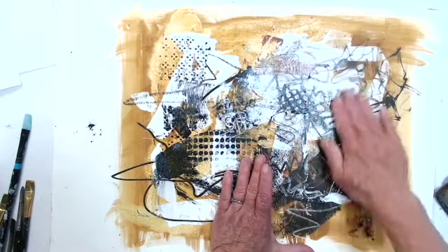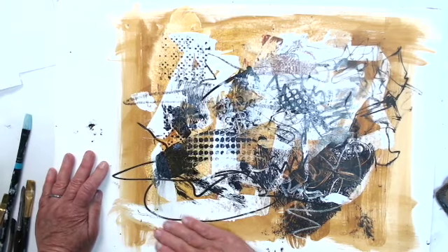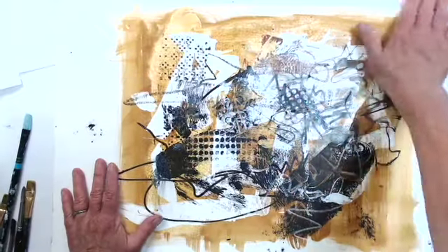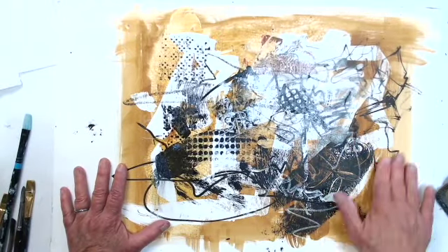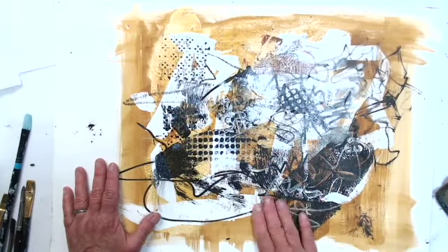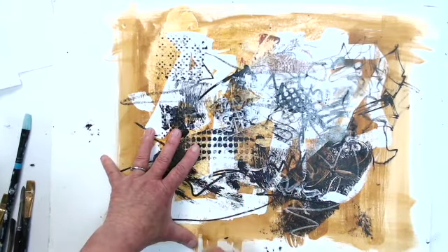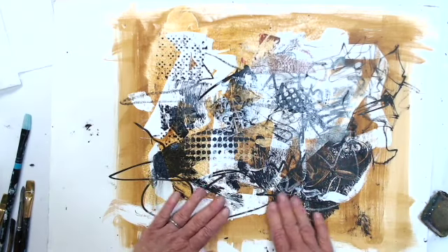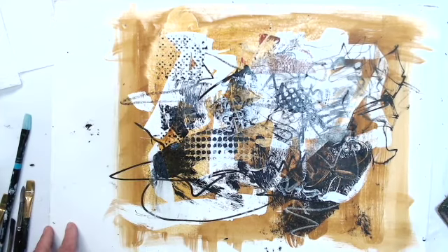It's not good to actually leave the drawing gum on the surface forever. I'm not really sure how it ages — it might not be very archival. But the point is to lift it to reveal what we've protected underneath. There's still a lot of activity here because we have protected a lot of what was underneath, and there's a lot of activity in the underpainting. This is where I would often just step aside and think about where I wanted to take this next.